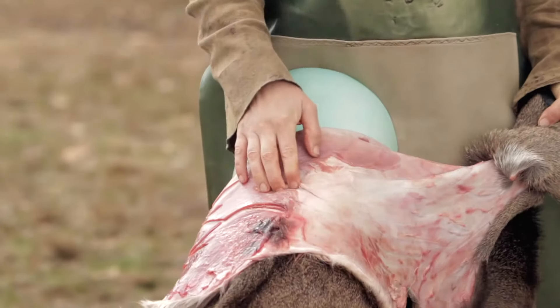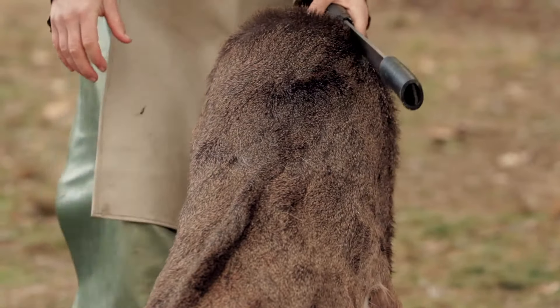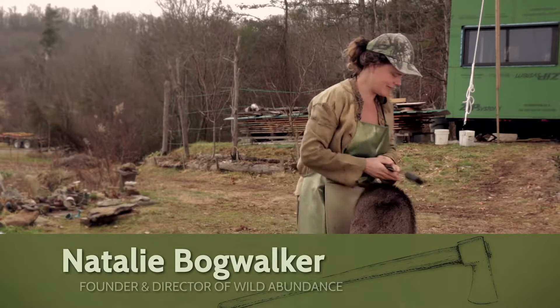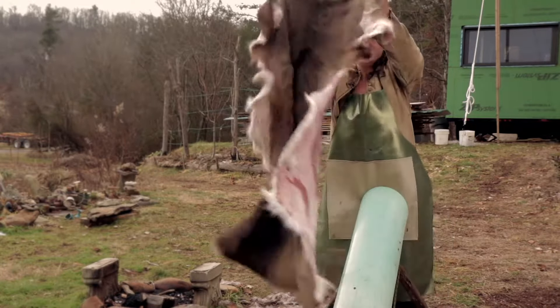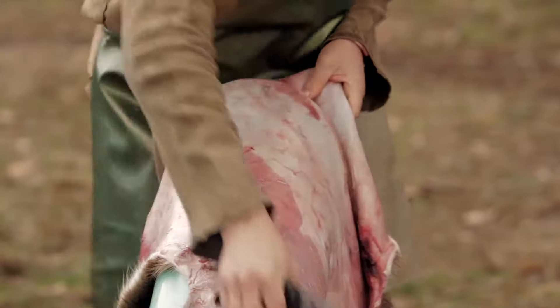The first thing you want to do when you want to flesh a hide is figure out what is the top and what is the bottom. Luckily this hide still has a tail attached, so it makes it really easy to tell where the bottom is. This is the tail, this is the neck. It's much easier to flesh the hide if you start with the neck facing you.